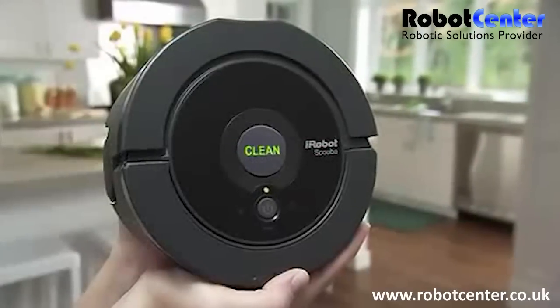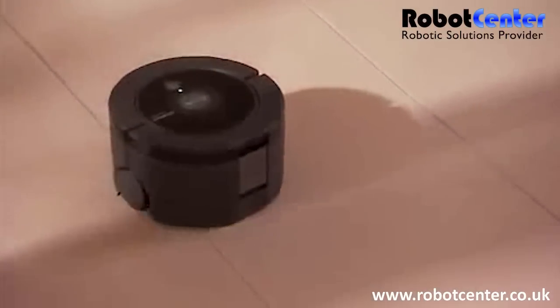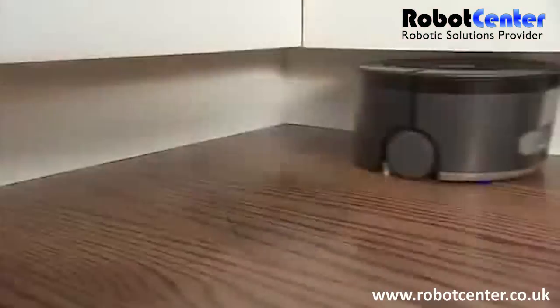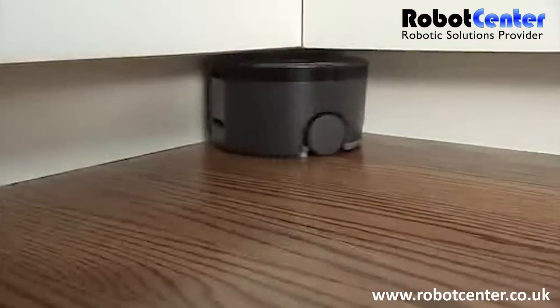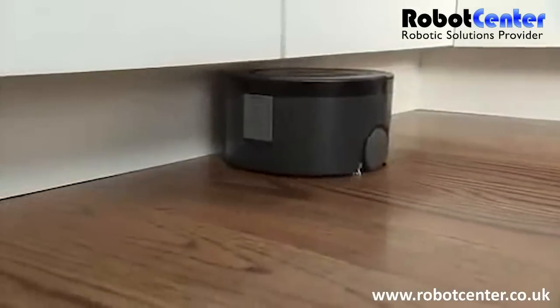The iRobot Scuba 230 floor washing robot packs extensive robotic and cleaning technology into a sleek, compact package to quickly and easily wash the floors in your kitchen, baths, and other high-traffic areas.